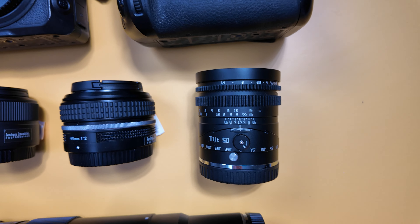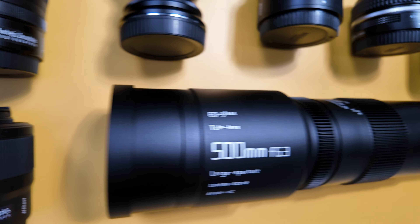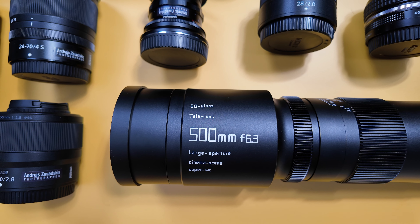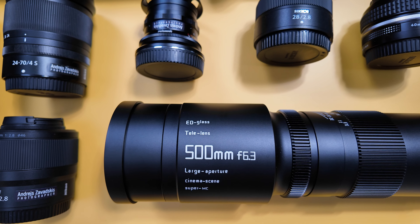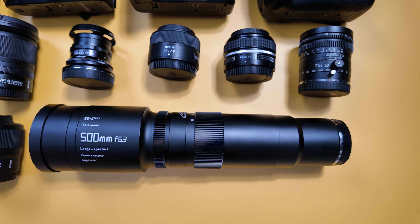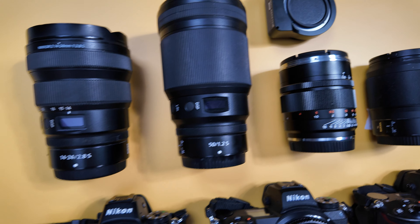Here's one more — TTArtisan manual 15mm 1.4 with tilt effect, for some miniature city shots or portraits where one eye is in focus and another is not — artistic effect. And here's a TTArtisan 500mm f6.3. In my work and traveling I sometimes need something like a big tele, but I'm not a millionaire to buy all those heavy and expensive Nikon telephoto lenses. This alternative cost around $300 and I'm happy I have it — it's manual and maybe not perfect in sharpness, but if I need it quickly and can't find a rental, I have something.